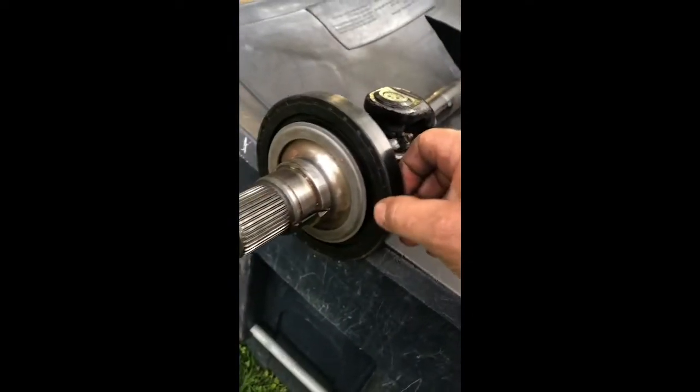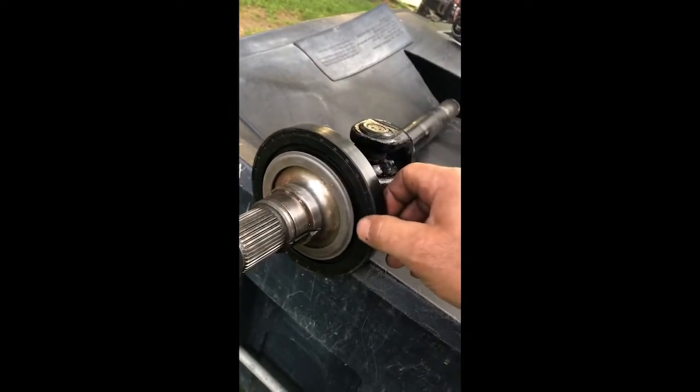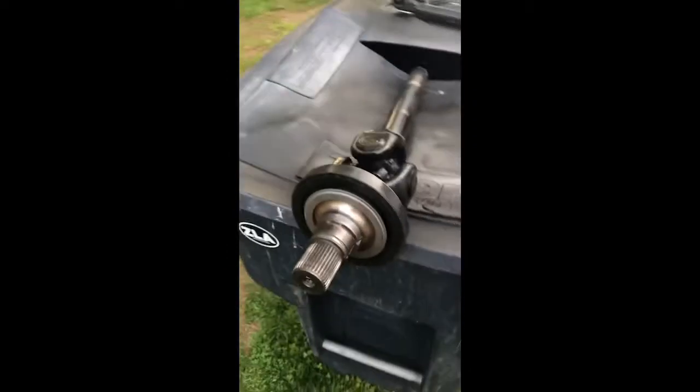Here's the vacuum seal - I think they call it that for automatic front locking hubs - which broke of course coming out, so I'm waiting on that to come in the mail. I just knocked the seal on with a dead blow hammer, all the way around, and it went on pretty easy.